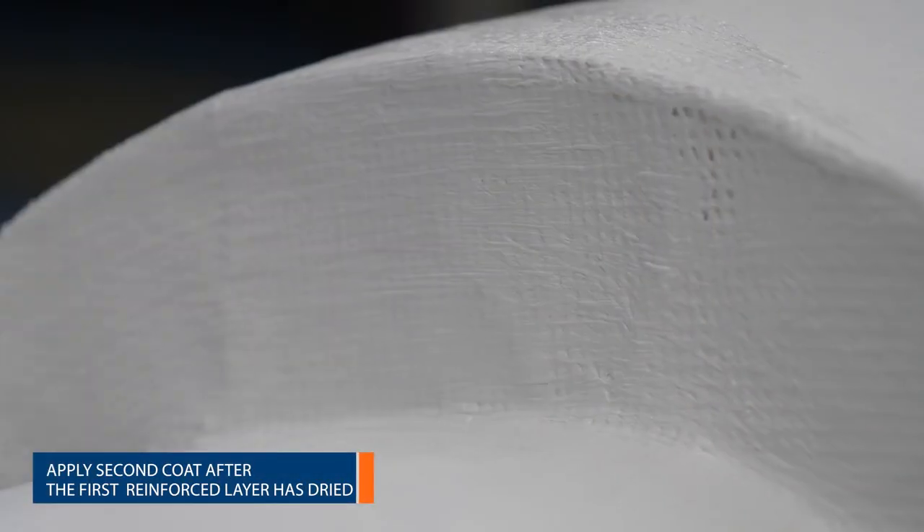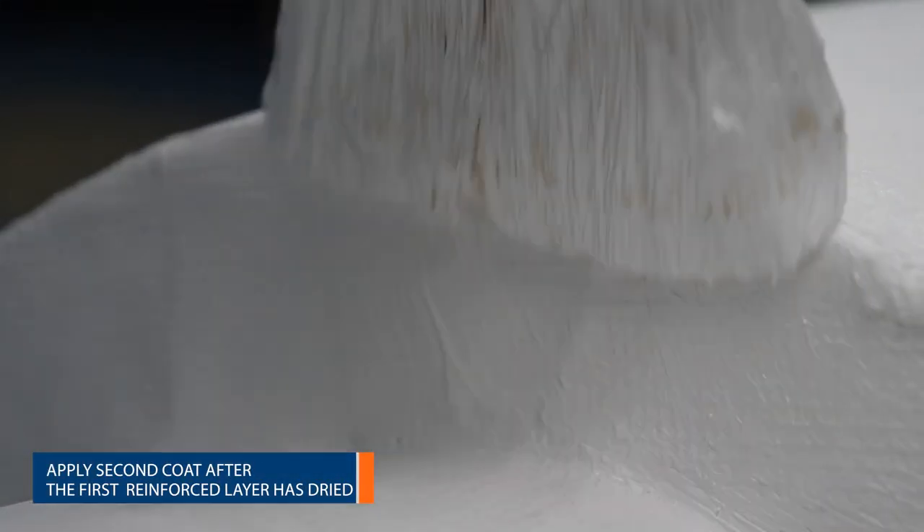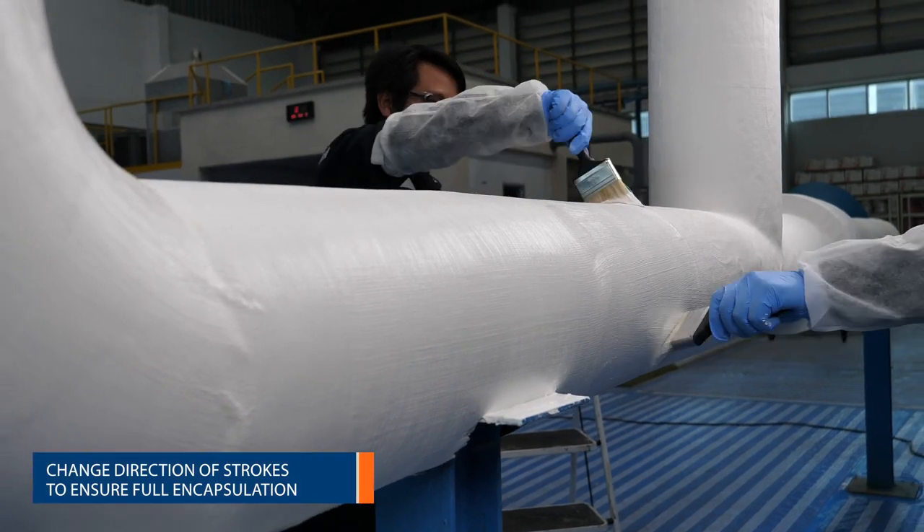Some pinholes may appear as the system dries. This is normal and they are quickly remedied during the application of a second coat.